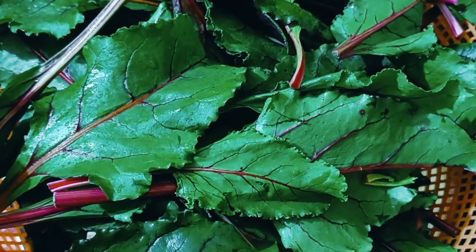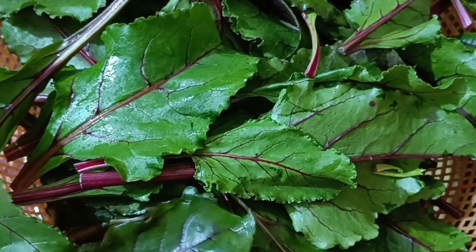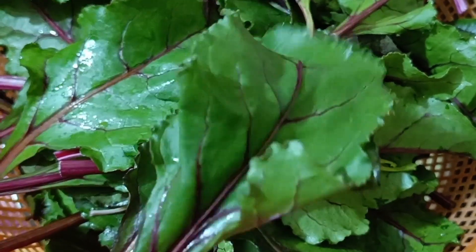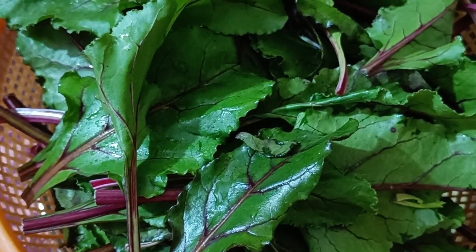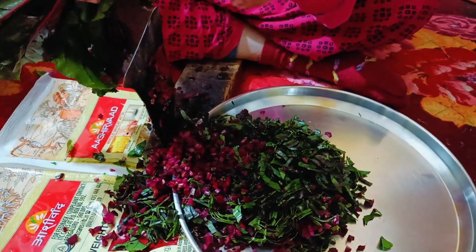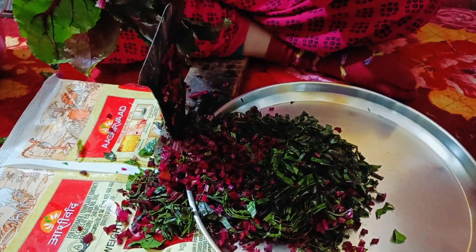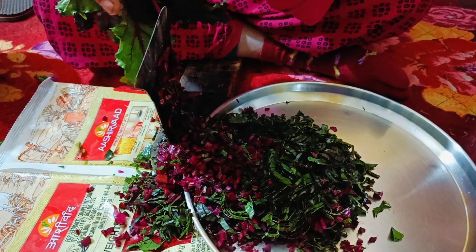When we go to the market to buy beetroot, what do we do? We leave the beetroot leaves behind in the market and only take the beetroot. But you should know that the beetroot leaves have so much nutritional value. I didn't know this before, but once I found out, I never discarded the beetroot leaves again.